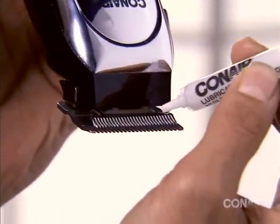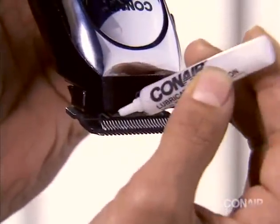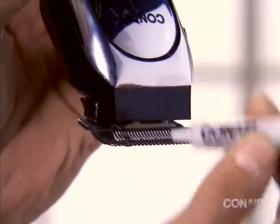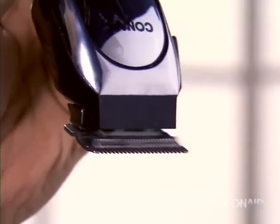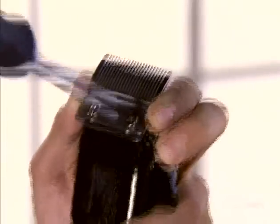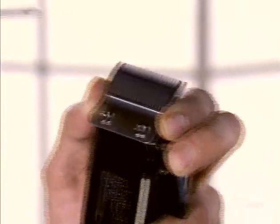If the blade alignment is off, add a few drops of oil to the blades and turn the clipper on for a few moments, then turn it off and unplug. Use a screwdriver to adjust the screws and tighten after the blades are aligned.